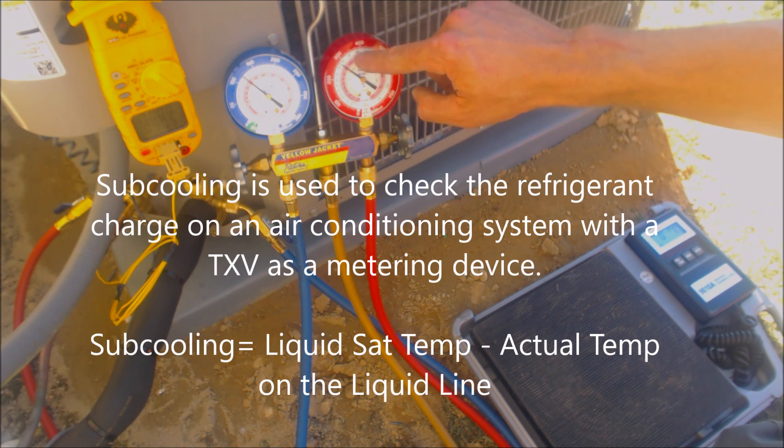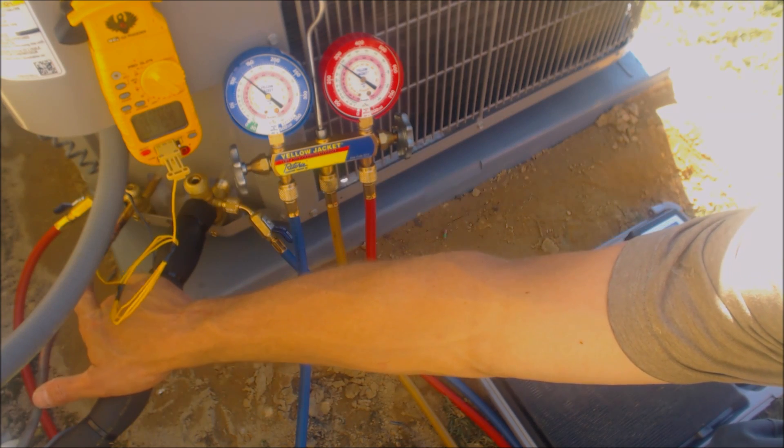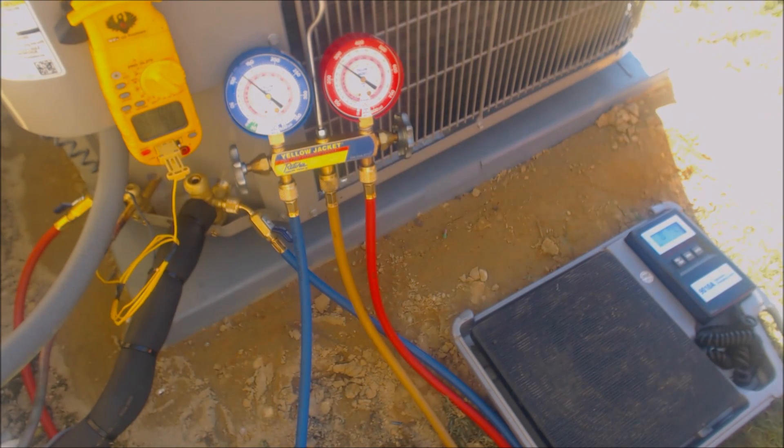Subcooling is the saturated temperature minus the actual temperature of the liquid line. We have a temp sensor taped on the liquid line right now, and we need to add refrigerant.